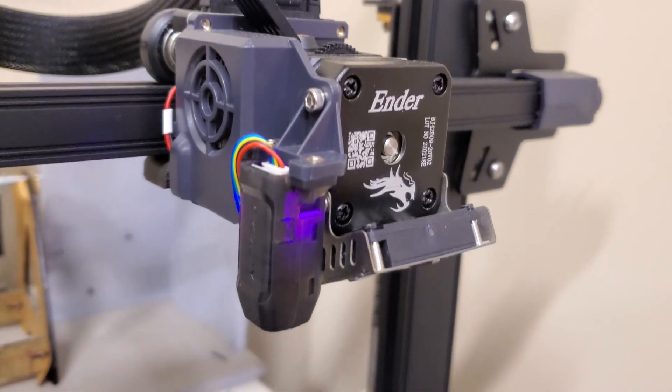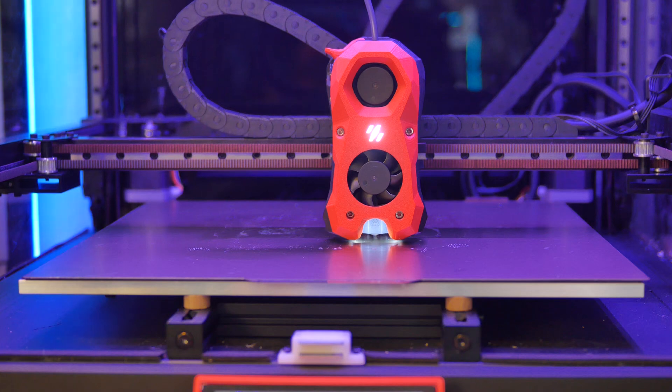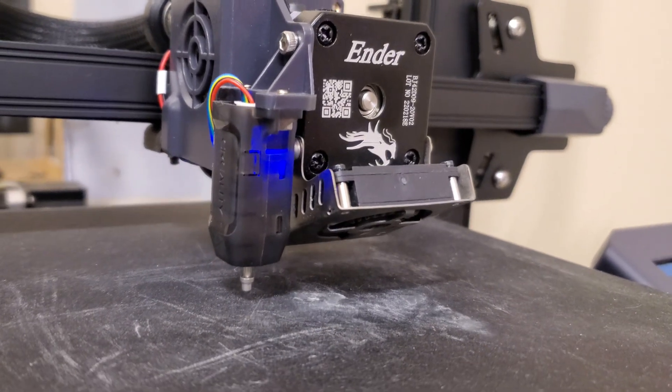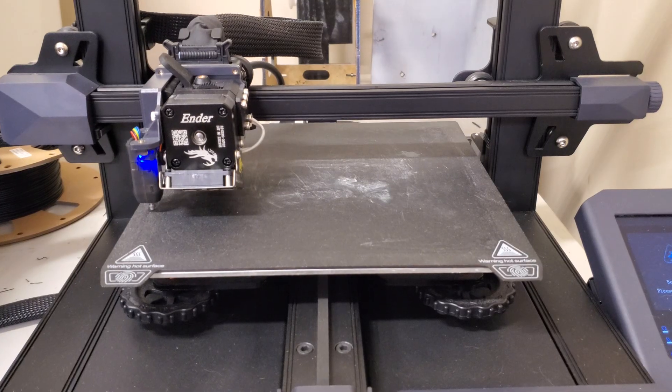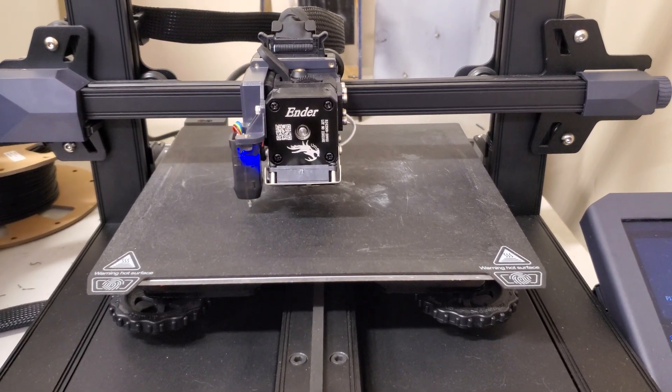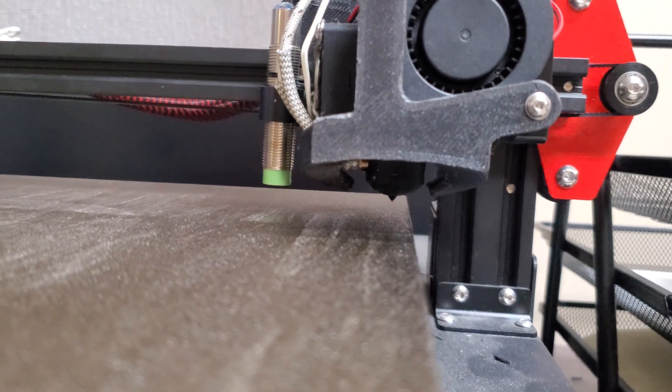Between the two printers at work and the two I have at home, I've been using four different kinds of bed probes. The Ender 3 S1 uses the CR Touch, a mechanical pin that physically touches the bed — a little slow and perhaps prone to failure, but it's worked consistently over two years. The Anet ET5 uses a capacitive probe, which seems to work just fine, though those types of probes can be subject to temperature failures. However, I've printed with that bed at 100 degrees Celsius with no problems.